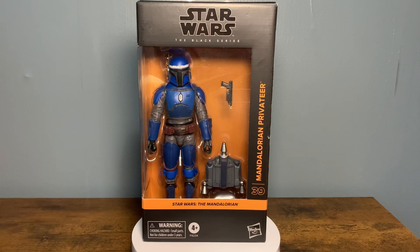Howdy, howdy y'all. Welcome back to my channel, the Stone Mandalorian. I appreciate y'all checking out my review today. And I'm actually taking a look at the Mandalorian Privateer, which is the 39th figure in the freaking Mandalorian subline.